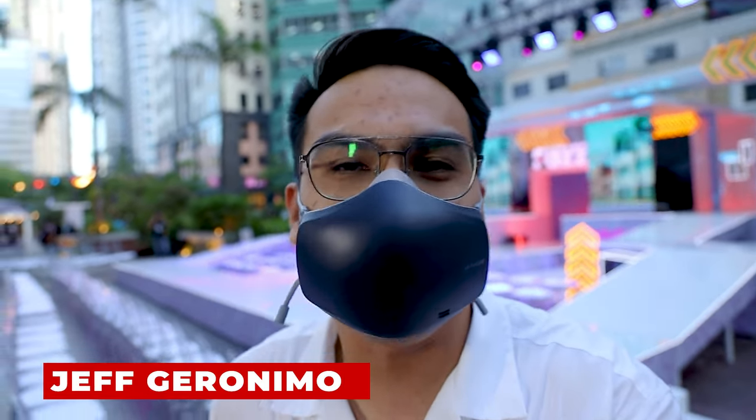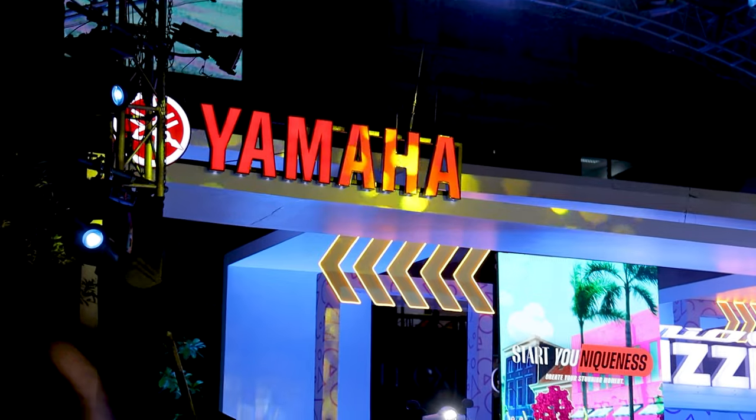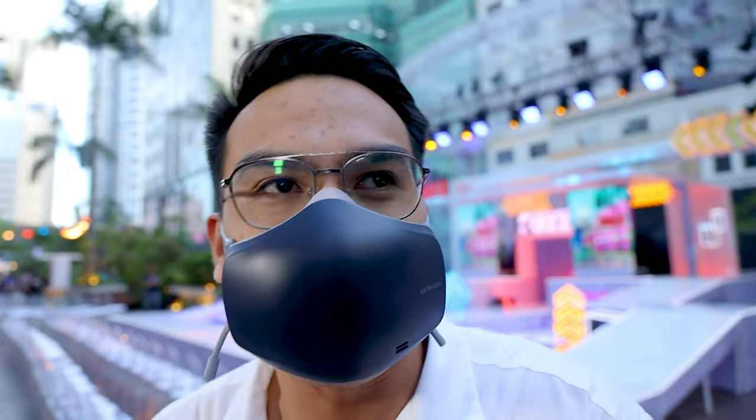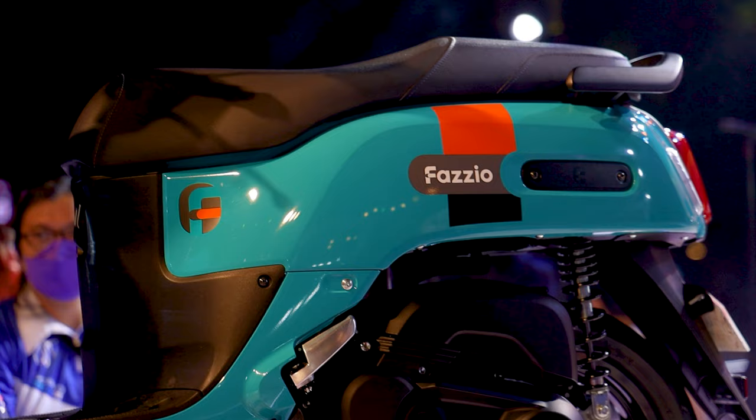Hey guys, what's up? This is Jeff Eronimo and thank you for watching our Canon vlog right now. For today, we're here at Yamaha's event. As you may know, they launched their new Mio lineup, and quick tour lang bago tayo mag-start kung ano ba meron sa studio.